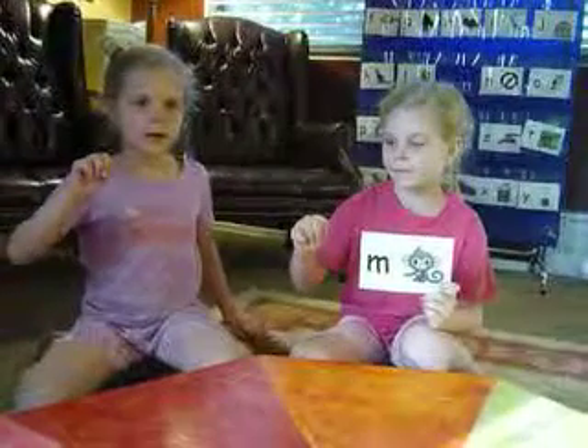Very good. Now we're going to say it one more time. Here we go, five times together: M, M, M, M, M. And what do we do for our sign, for our chant? M, M, M. Good job! Good job.